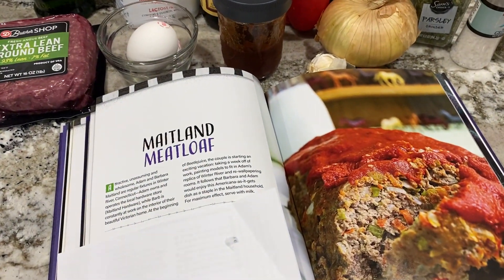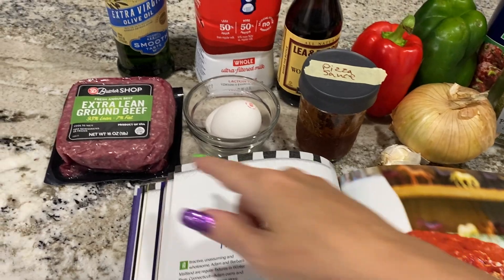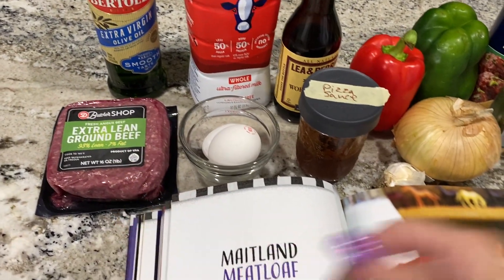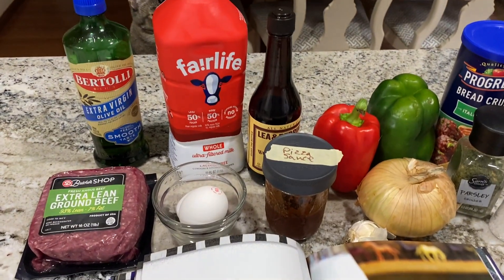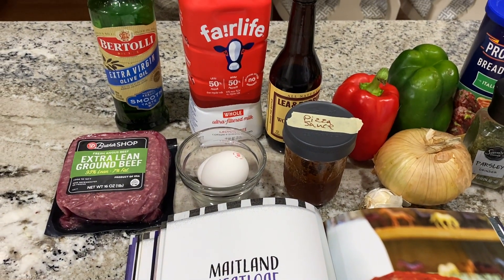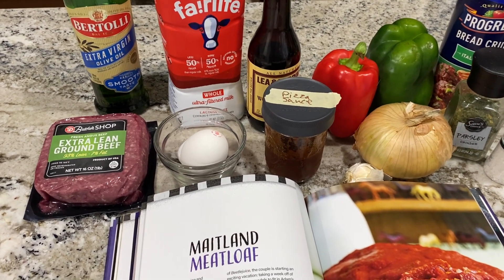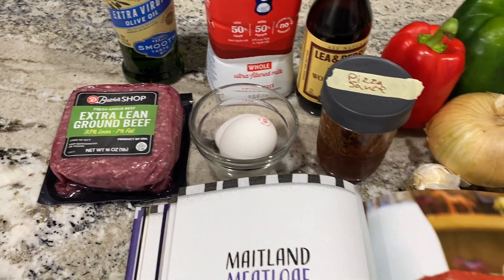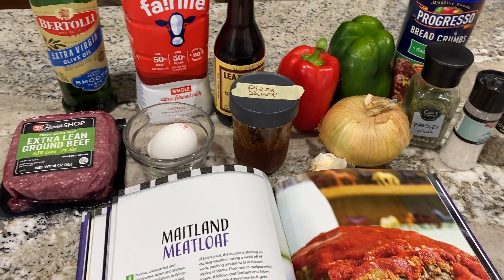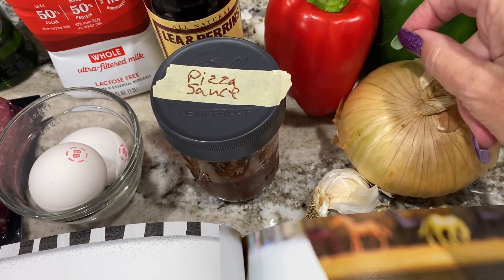I preheated my oven. I'm halving the recipe — the original calls for two pounds of ground beef, so I'm going to cut everything in half. This is just one pound because it's just me and my husband. I don't mind leftovers, but I don't like leftovers for two or three days out. I've made two-pound meatloafs before and we never eat it all, so I'm going with one pound.